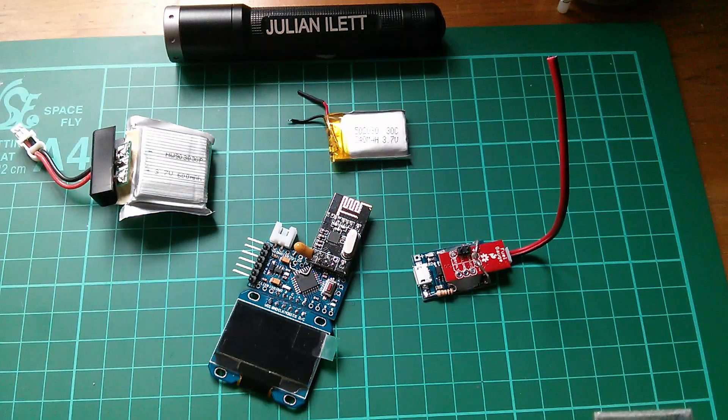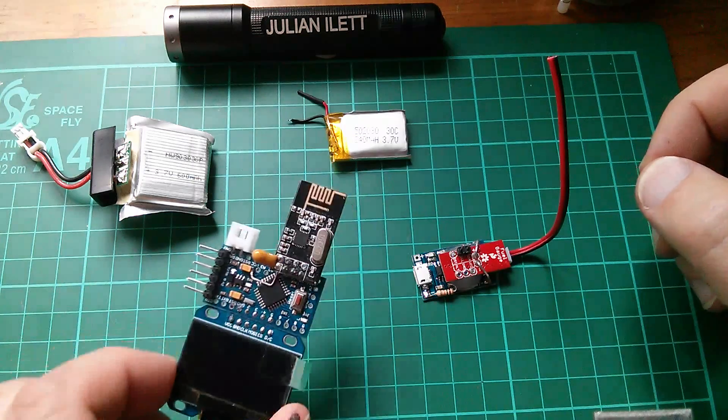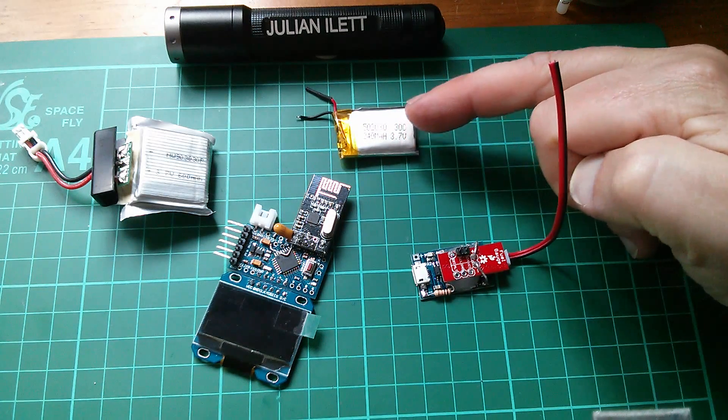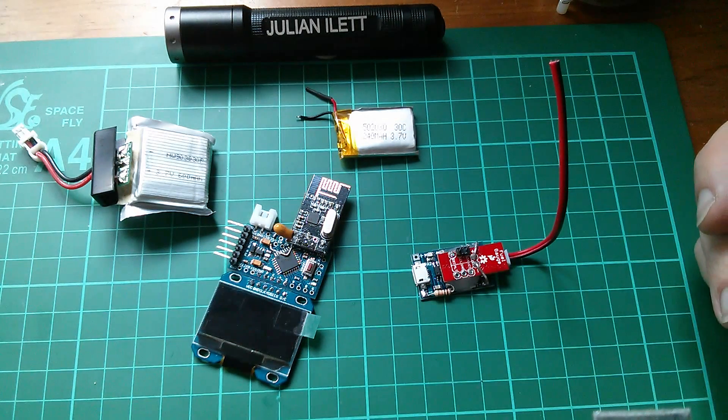Afternoon all, and today I'm looking at the wearable data display project, and in particular the battery, because this 240 mAh battery is really too small — it only runs this thing for 2-3 hours.